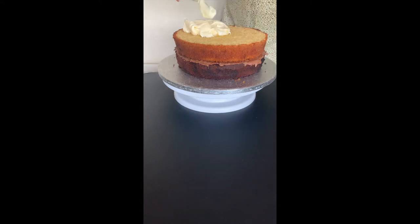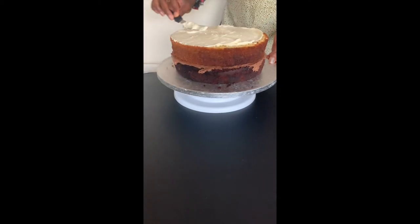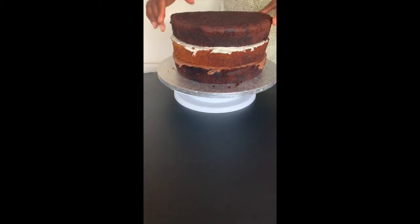Covered with vanilla buttercream, spread it out nice and smooth, and then pop my third cake layer on.